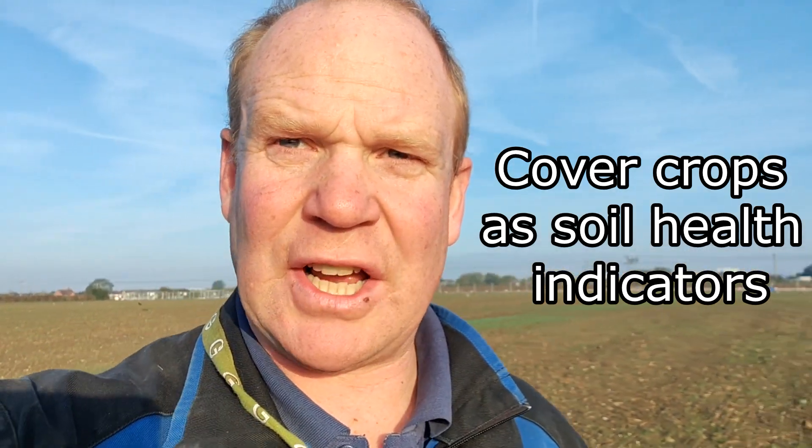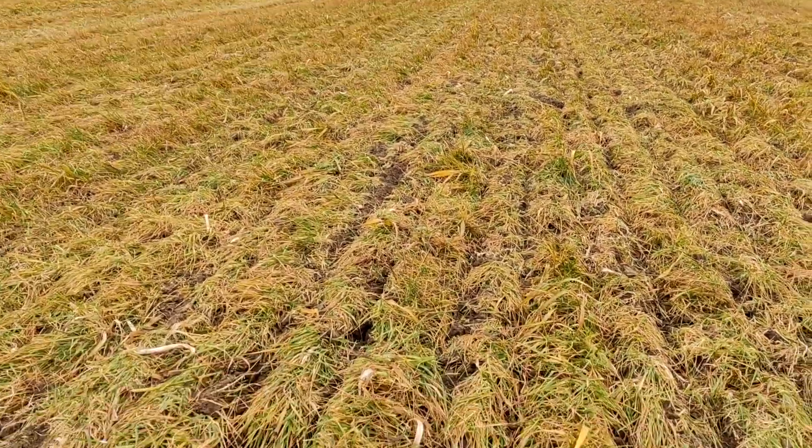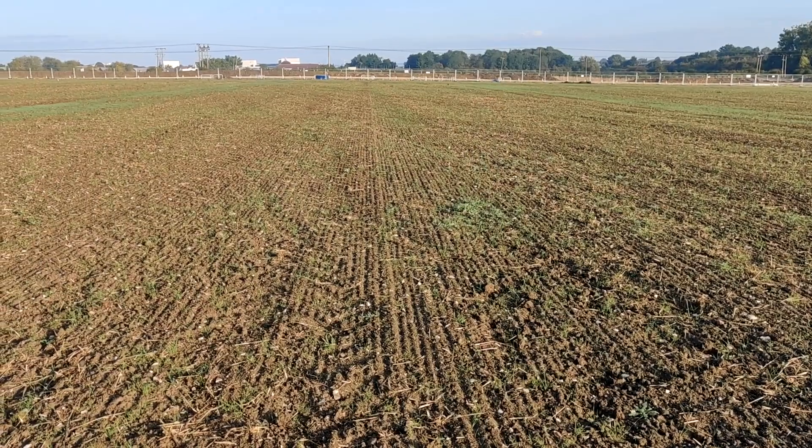Morning everybody, welcome back to the channel. I just wanted to show you this field — this is part of our oat failure. Our low seed direct affected two blocks: one which we re-drilled with spring wheat, and the other which has a bad black grass history. Last year, last spring, I showed you a really thick mass of black grass.